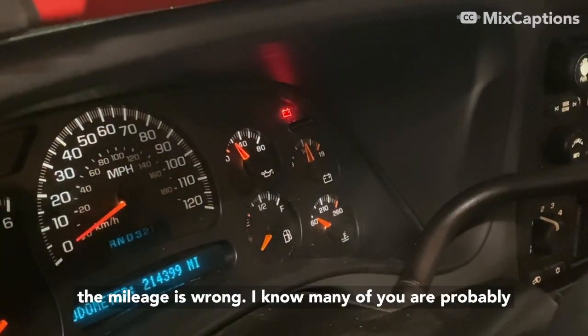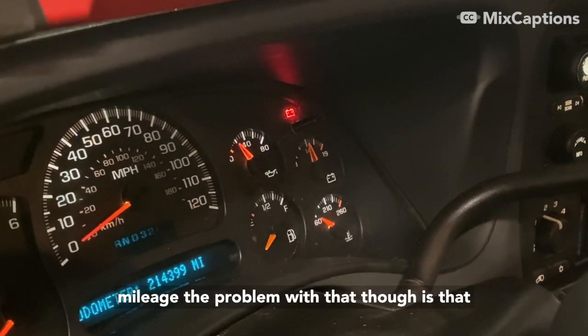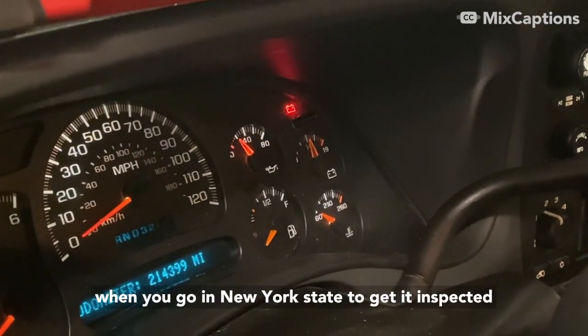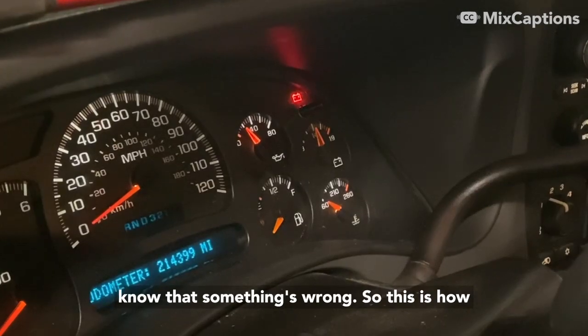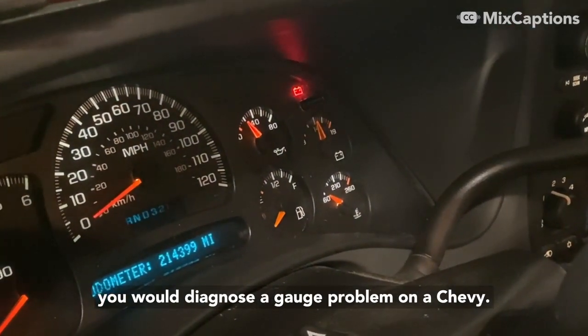I've seen cases where people find one of these in the junkyard and swap it in, but then of course the mileage is wrong. You might think about putting in one with a smaller mileage, but the problem is that in New York State when you go for inspection, mileage can't go backwards — they'll know something's wrong. So this is how you would diagnose a gauge problem on a Chevy.